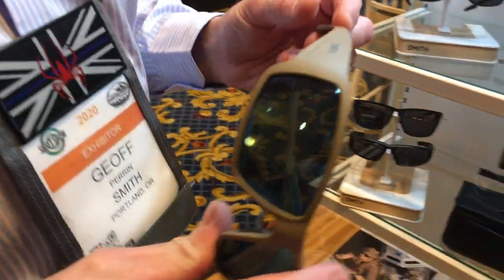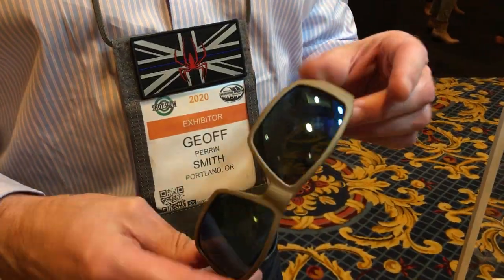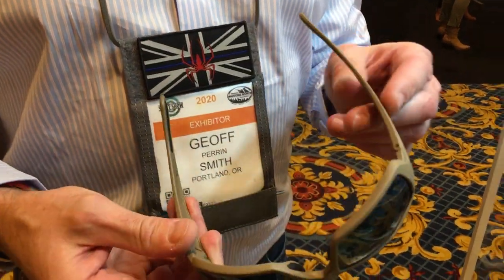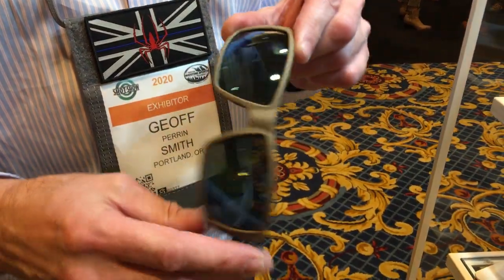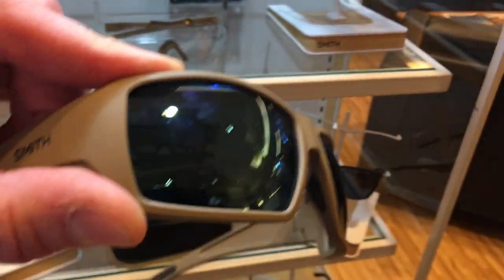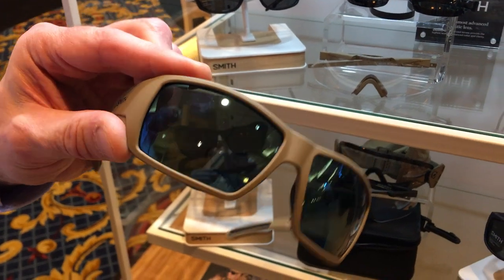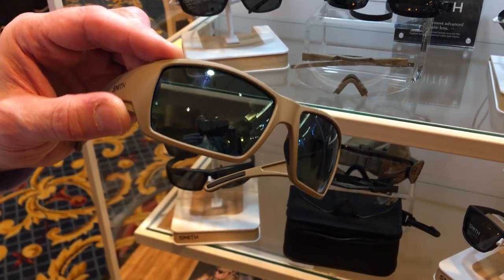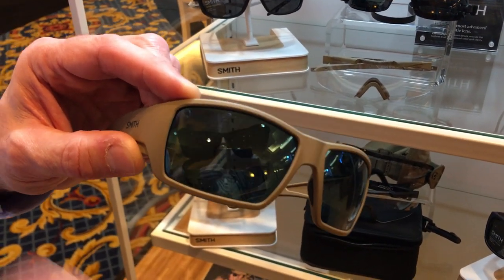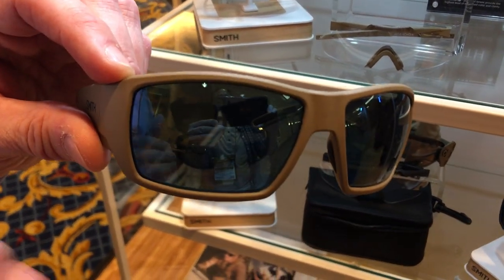This is the one I've got on my head — this is actually the Operator's Choice. It's been taken over from what I call the hippie side of Smith, which was known as the Guide's Choice, being a full mil spec'd out version. You can see it's got a blue chromo pop lens on it, and again with mil spec rating. Just like everything else we do on the elite side, it meets standard US current mil spec across the line for every lens that we do.